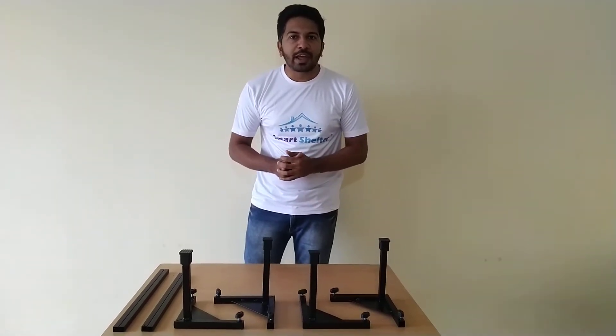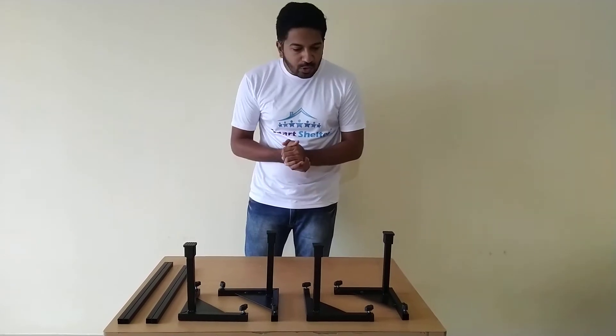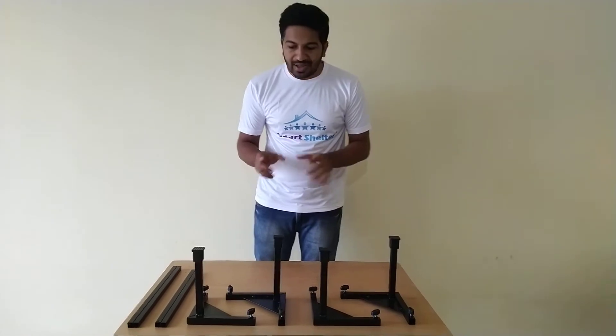From Smart Shelter — first of all, thank you very much for purchasing the product. In this video, I will take you through the installation of the Smart Shelter refrigerator and washing machine trolley, which is eight inches in height.